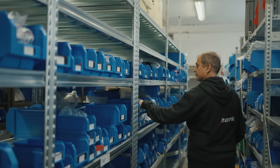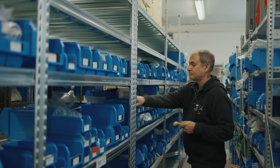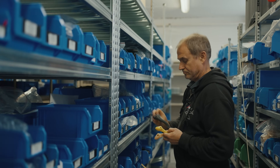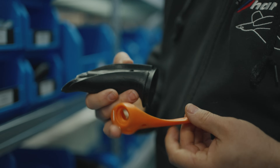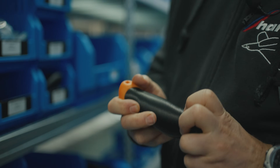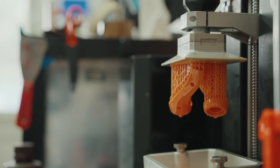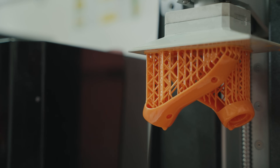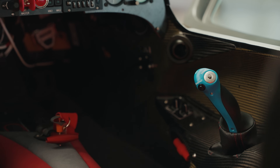We are printing the grips on the control stick and the throttle. In the past we produced them by casting polyurethane into silicone moulds, but it needs quite a lot of labour and work. Plus the silicone mould had a limited life and it was very difficult to produce a new one. So especially for these parts I got the 3D printer.